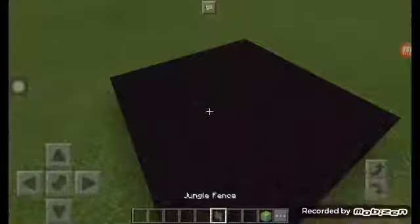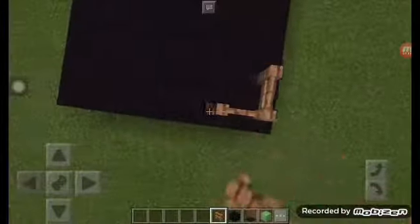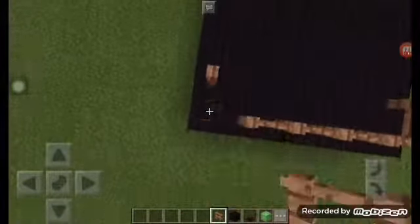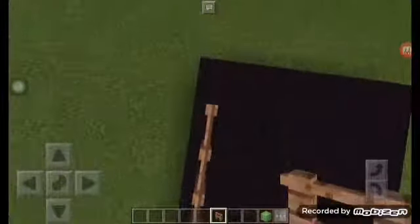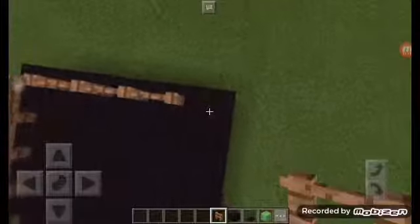When we finish it, put the other fence on — whatever type of fence. Now like this. When you finish, the other trampoline right there.